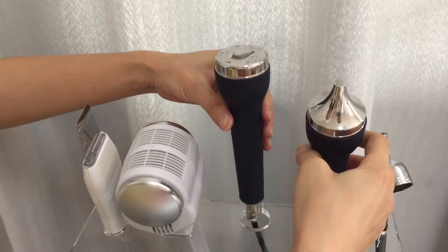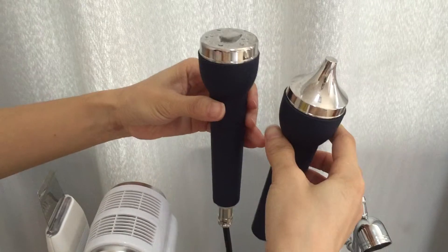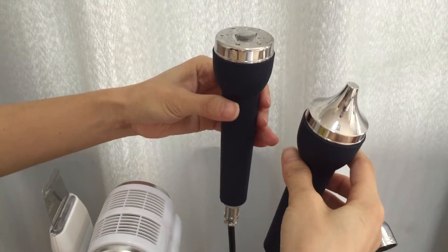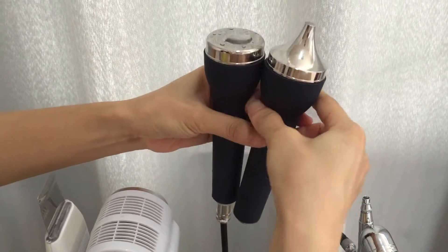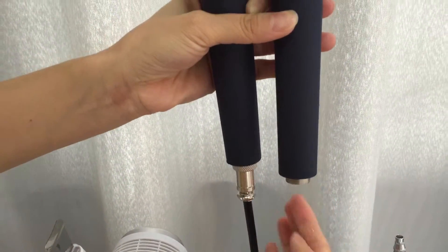Please pay attention: these two ultrasonic working handles share one connector. So if you want to use a different working handle, you change the connection here.